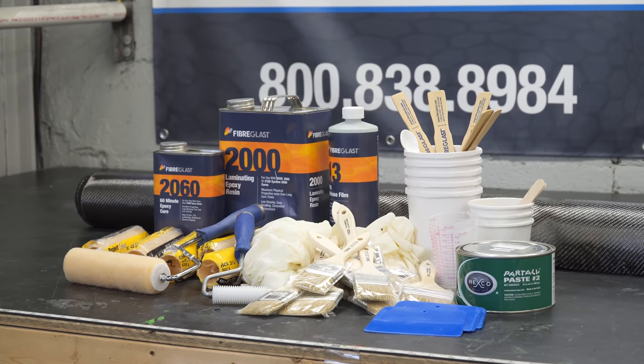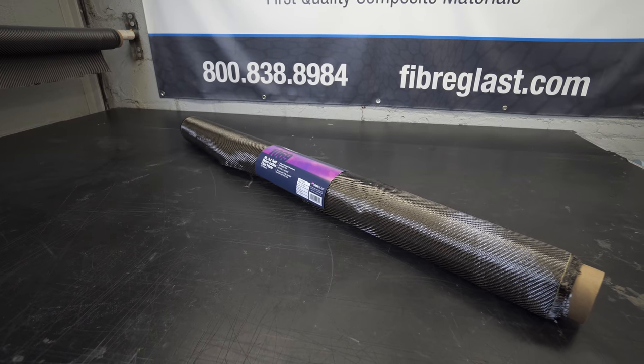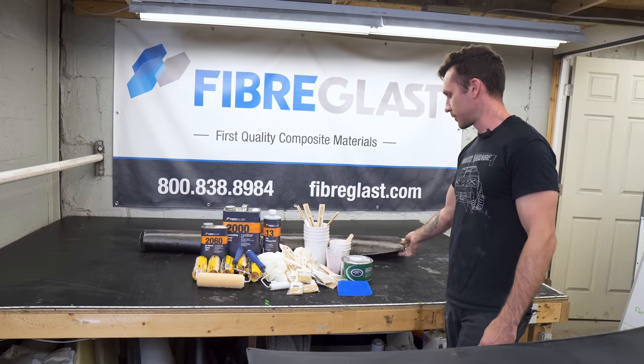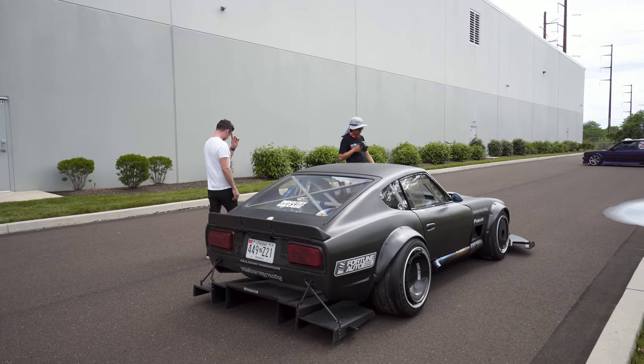For the large kit, you'll get 5 yards of 3K 2x2 twill carbon fiber. This is probably the most commonly used carbon fiber, one of the best weave patterns in my opinion. Most of the 240Z is made out of this.